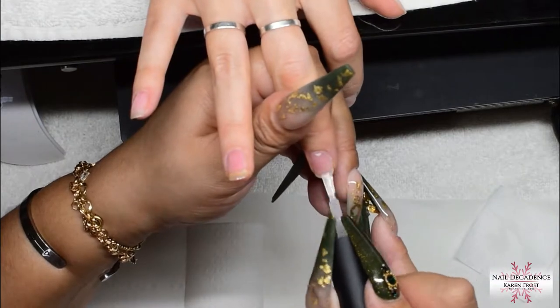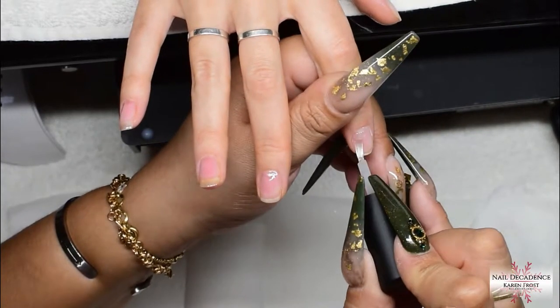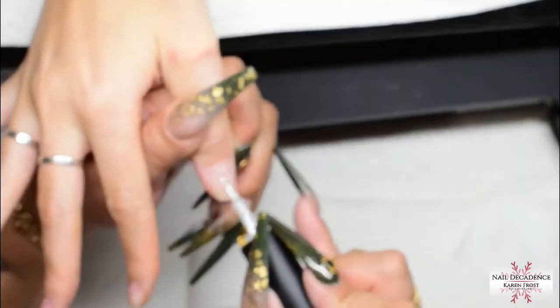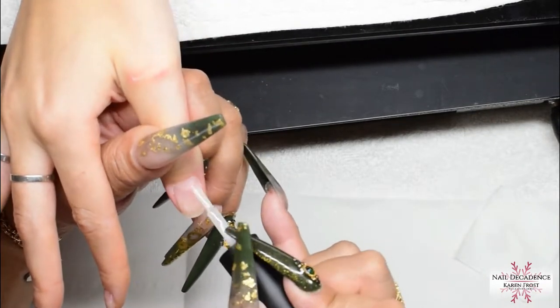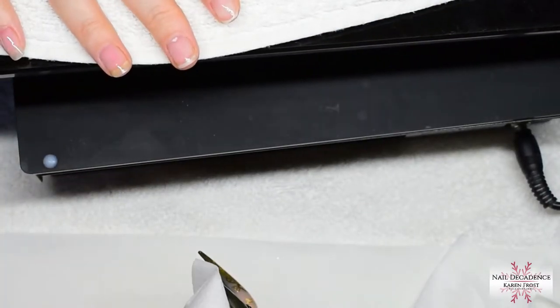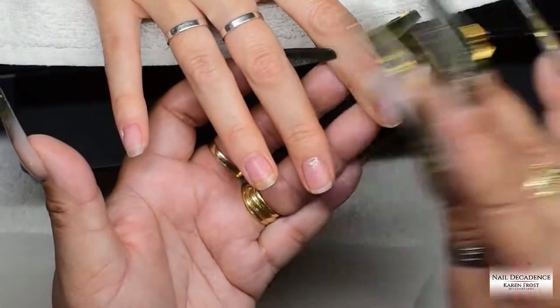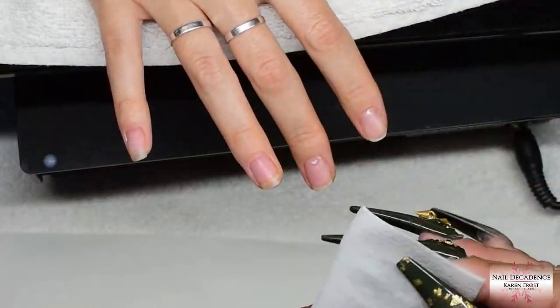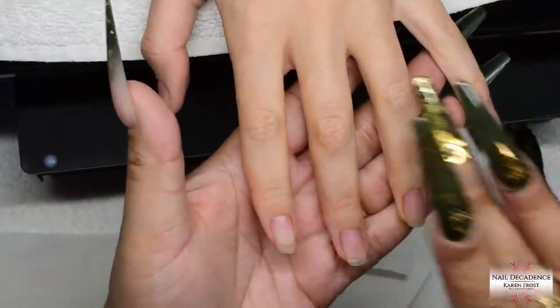I got some on her sidewall there so I removed that straight away — try to keep it off the skin as much as possible. Avoid touching the skin; if you do, remove it straight away. I normally have the heating bulb on a stand but I'm holding it in this video just to show you the kind of distance it needs to be from the nails so that you're getting the heat. I also put my thumb and fingers around her hand so I could feel the heat too — that way I knew it wasn't going to burn her. It just has to be gentle heat.